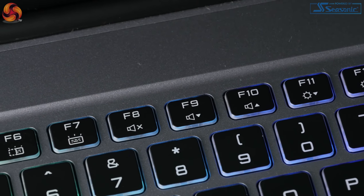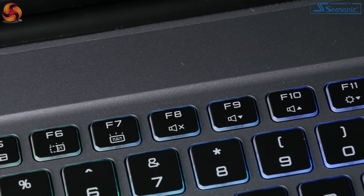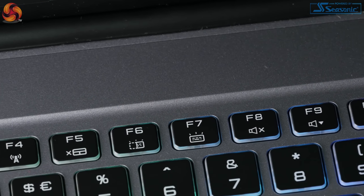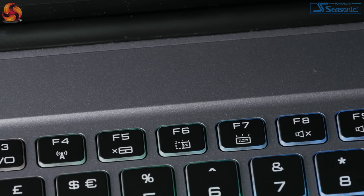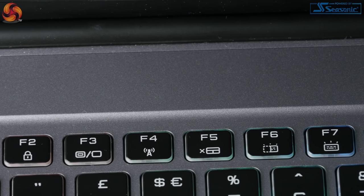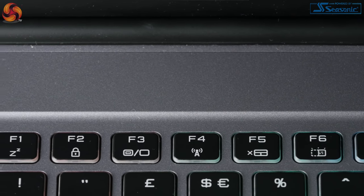At the top of the keyboard is where you'll find all your different shortcuts — there's pretty much one for everything you'd expect, like volume shortcuts and ones to turn the Wi-Fi on and off. The only one I find that doesn't work is when you press the function key to adjust the keyboard brightness — it doesn't actually do anything, as you have to adjust brightness using the software.